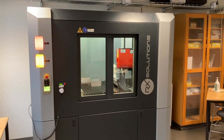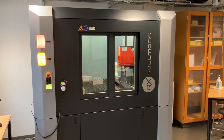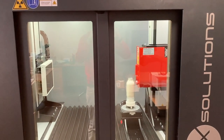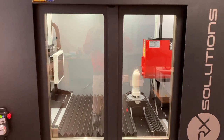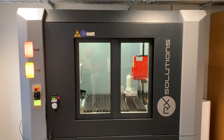We also have our new machine from RX Solutions, an EZ-TOM 150, which has capacity for doing larger sample sizes. It has an X-ray generator of 150 kilovolts and a large flat panel detector, so we can image objects up to about 30 centimetres in diameter and 45 centimetres high.